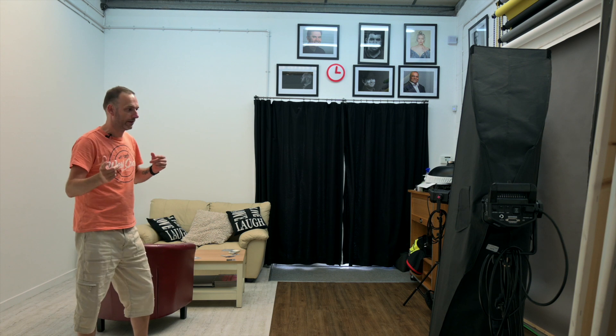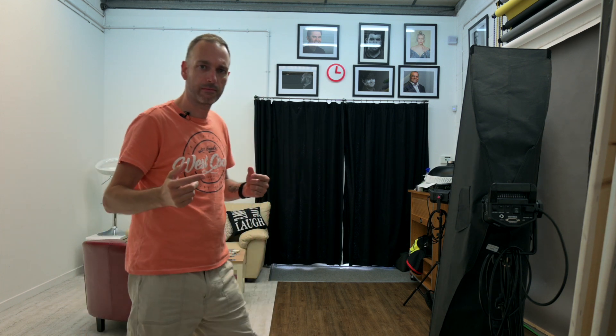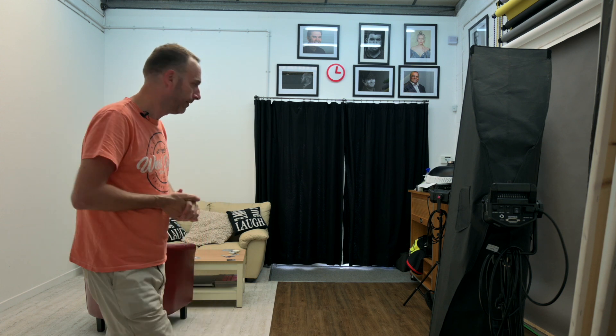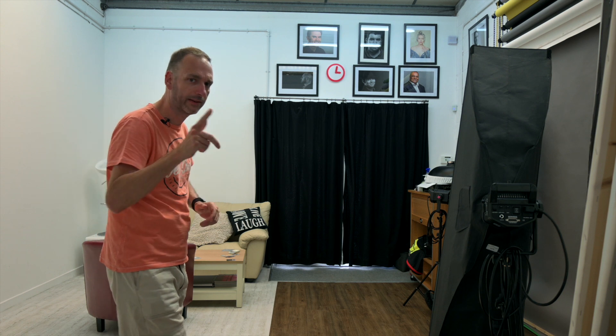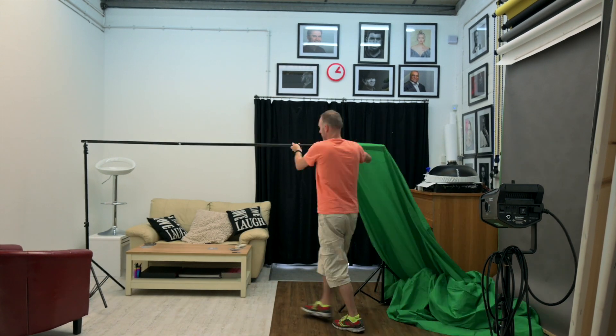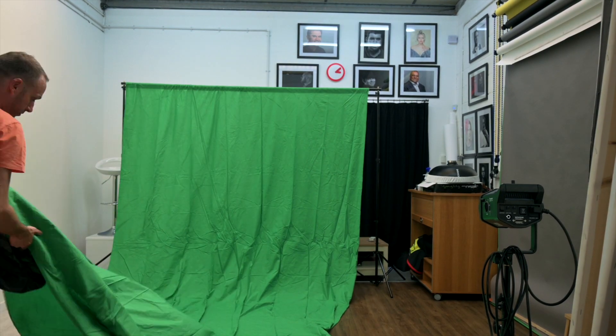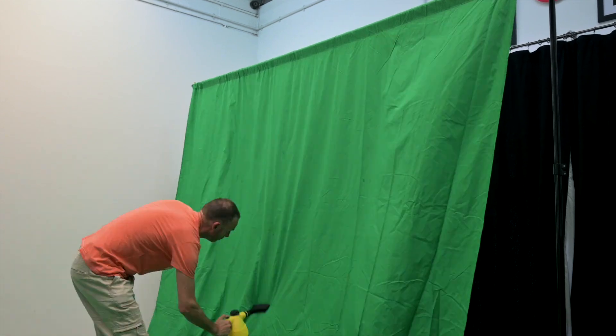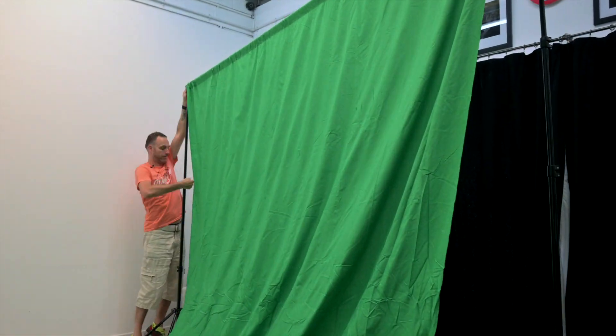After playing around with the green screen the other day, I decided we need to do something a bit more. It was a nice little experiment, but we've actually got work covered up with it now so we need to move on. We replaced the cloth with paper because it was just too creased — although I was ironing it out, I couldn't be bothered, so we replaced it.